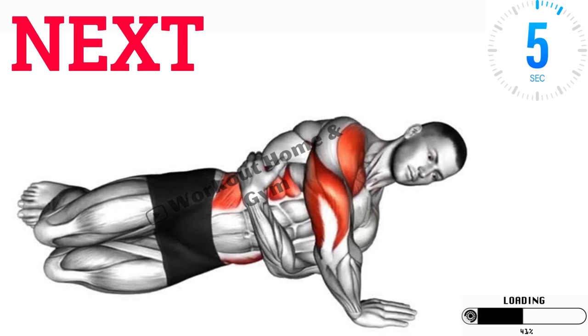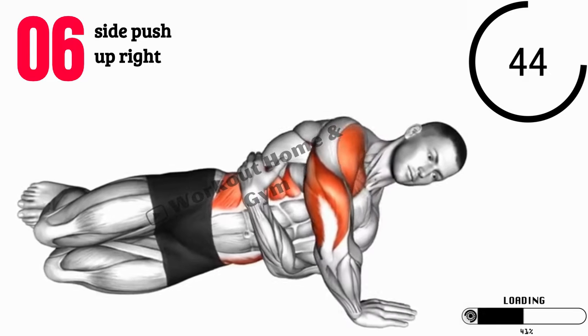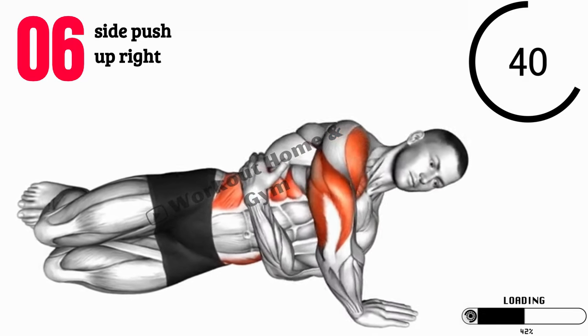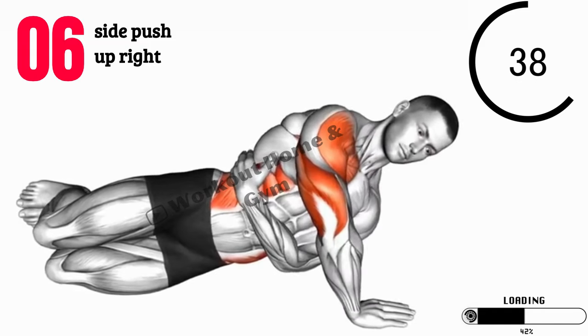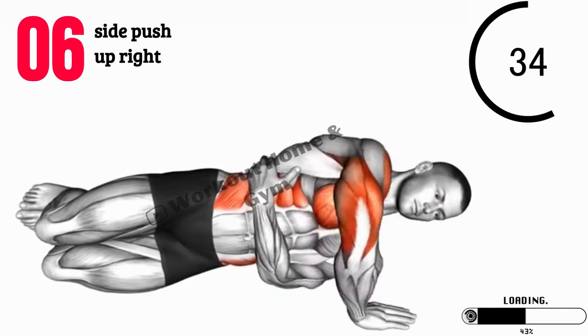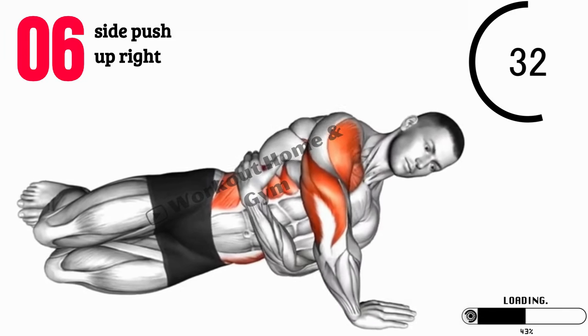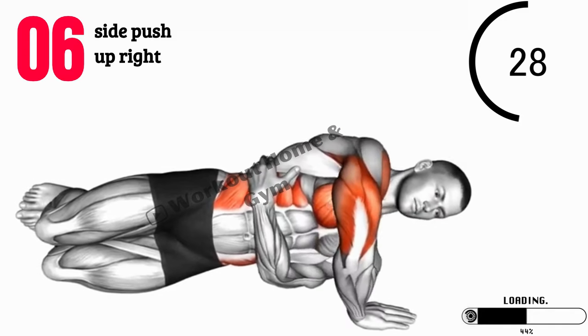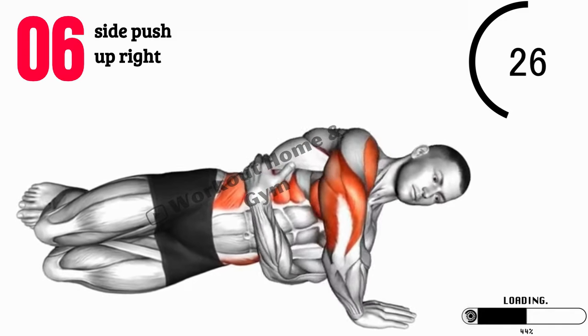Exercise 6: Side Push-Up, right side. Now let's move on to side push-ups targeting the right side of your body. Begin in a side plank position with your right arm extended and your body in a straight line. Lower your body towards the ground by bending your right elbow, then push back up. This exercise engages your shoulders, core, and stabilizer muscles on the right side.